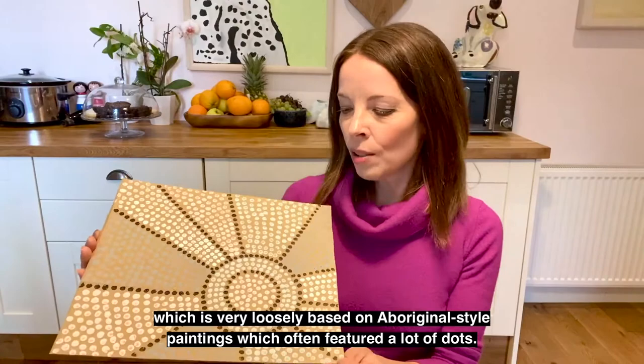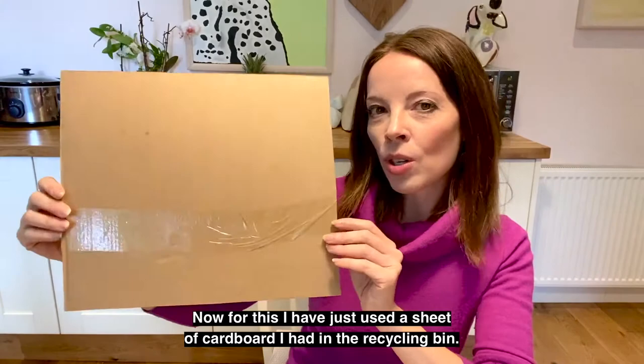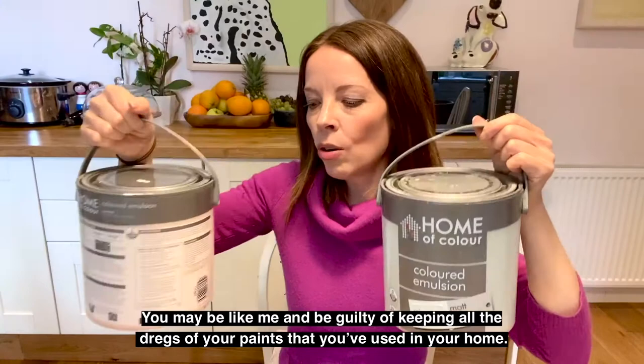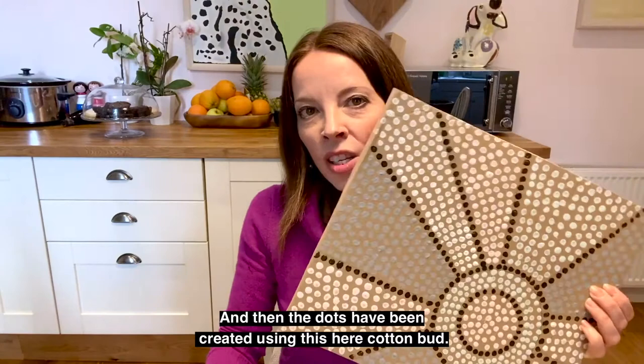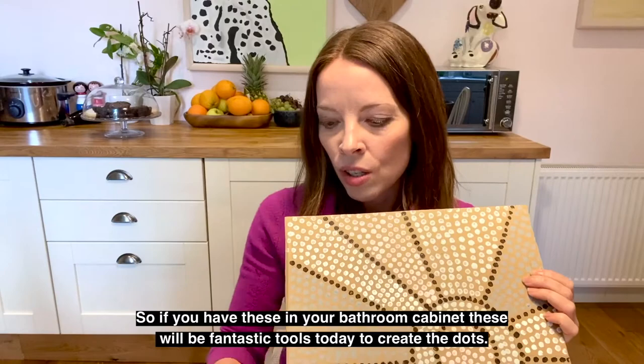The first piece I'm going to work on is a very tight and quite controlled dotty piece. For this I have just used a sheet of cardboard that I had in the recycling bin. The paint I have used is just some tins that I found under my sink — you may be guilty of keeping all the dregs of your paints used in your home. These will be useful today. If you have any paints at all, anything will work. The dots have been created using cotton buds, so if you have these in your bathroom cabinet, these will be fantastic tools today.